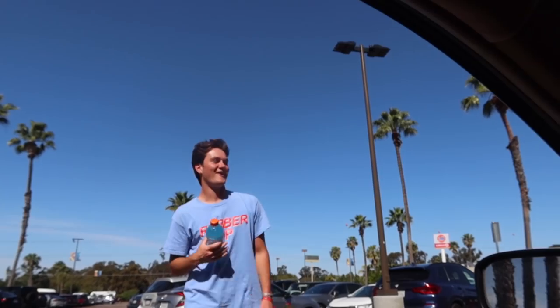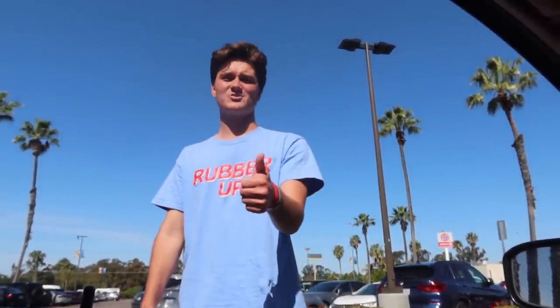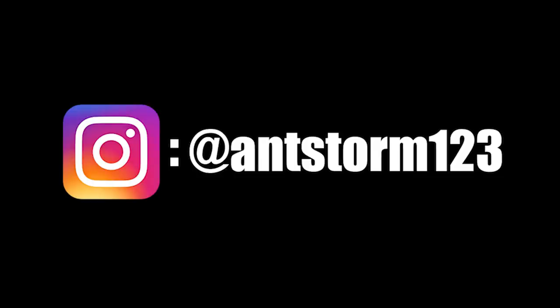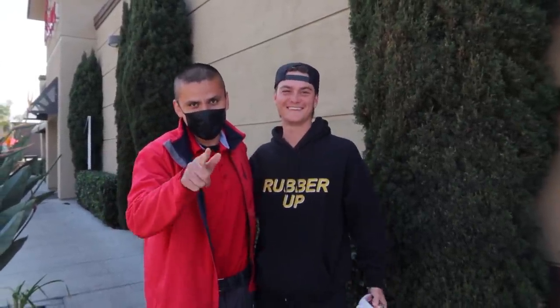All right guys, I hope you enjoyed this video. This prank was honestly one of my favorite pranks I've ever done — just seeing these big guys literally shaking, doing everything they could, pulling out gloves, pulling out towels, trying to open this thing and still couldn't do it. It was hilarious. I want a part two of this because it's so much fun. See you guys next week — check out the merch at antstorm123.com in the description. Love you guys, peace. And subscribe to the channel because you won't regret it.